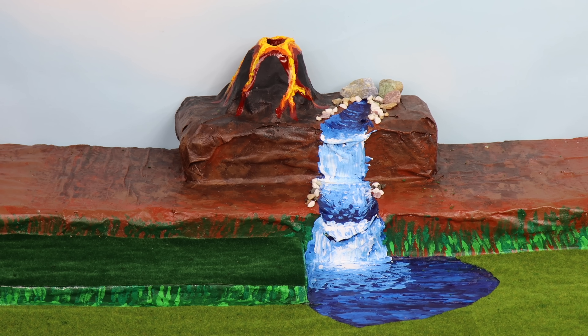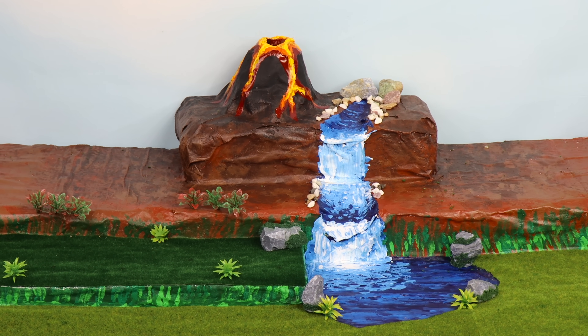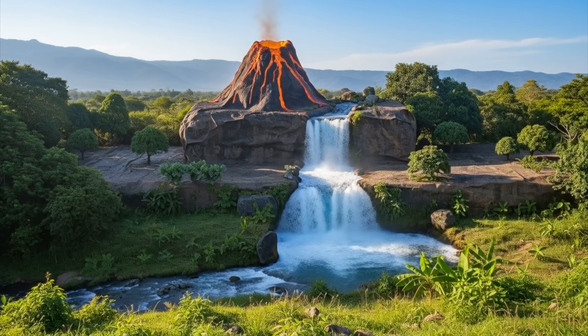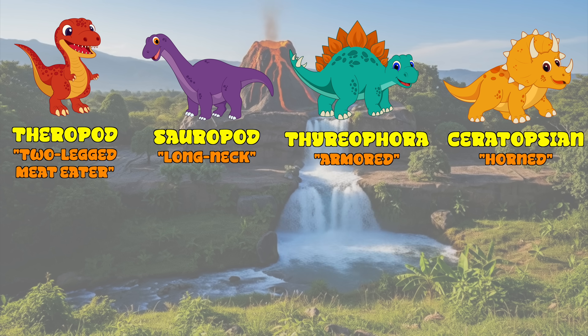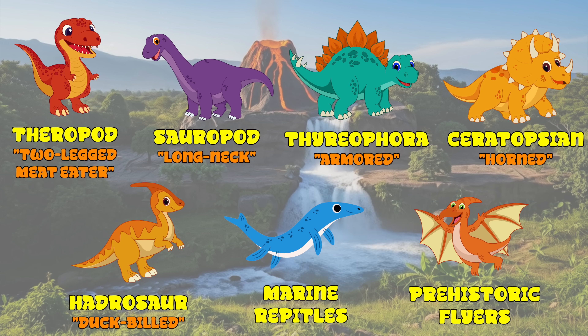Wow, that's a nice waterfall! We'll add rocks, shrubs, and trees to finish our diorama! I can't wait to find our mini dinos. We're gonna learn all about theropods, sauropods, thyreophora, ceratopsians, hadrosaurs, marine reptiles, and prehistoric fliers!